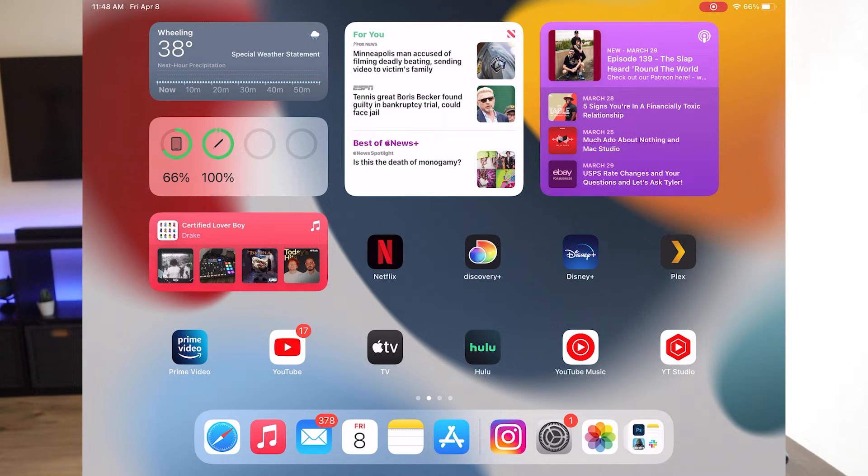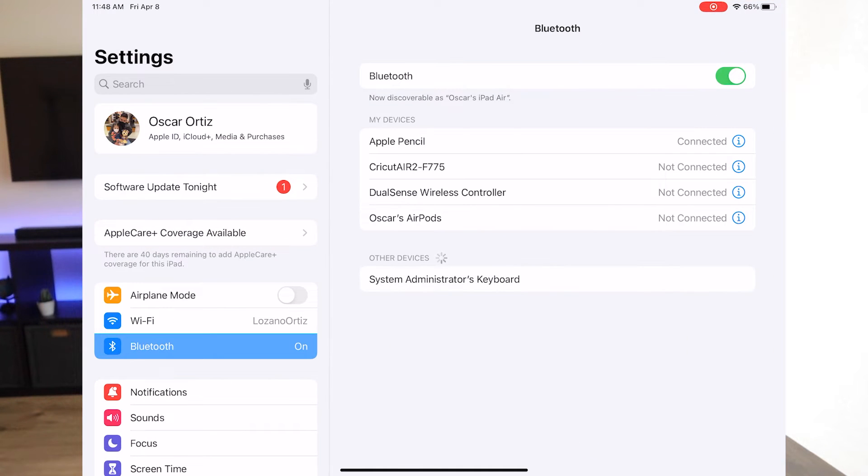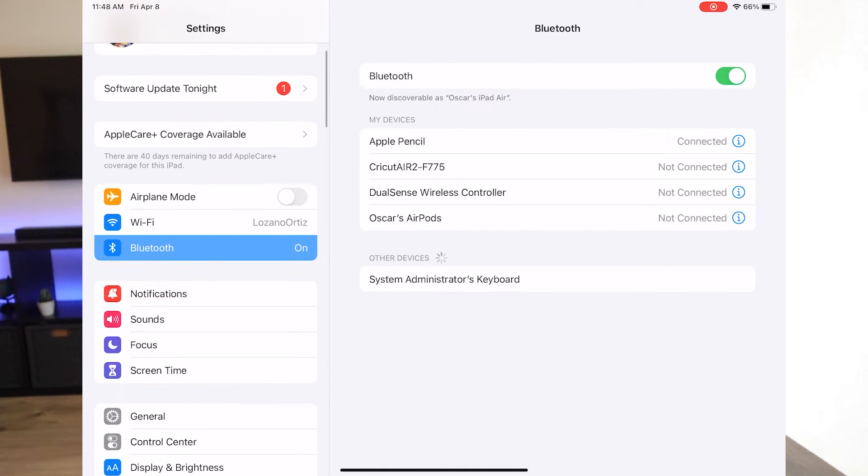Once we're in the iPad, go to Settings. On the left-hand side you'll see Bluetooth — go ahead and click that. It'll bring you to a list. Make sure your keyboard is blinking; press down on the button for a few seconds — three to five seconds. Once you see the little green light on your Apple keyboard blinking, you'll see it pop up in the list. In this case, my keyboard's name is 'System Administrator's Keyboard,' so go ahead and click that.